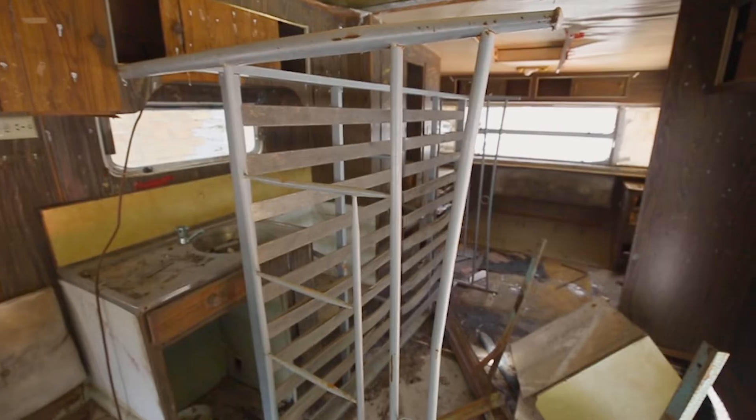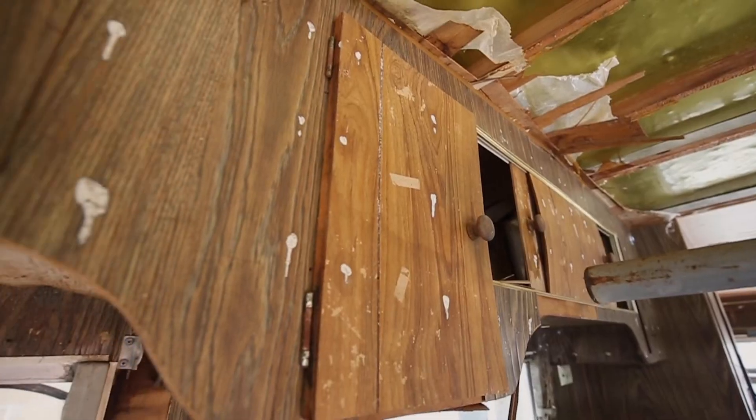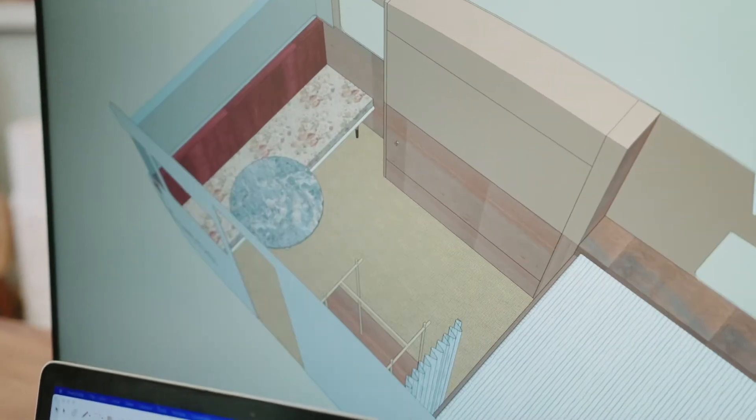Unlike some of our other vans, Goldie was a complete strip out. There was simply nothing that could be saved from inside. This gave us the opportunity to create a new layout, one that best suits our lifestyle and the way we want to use the van.